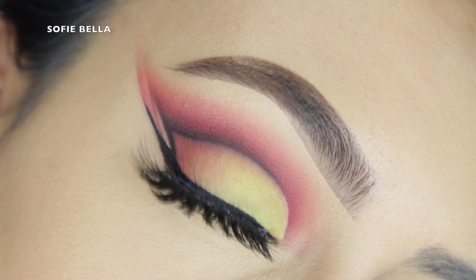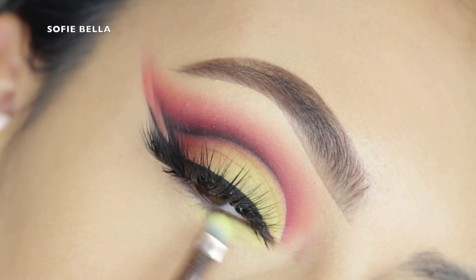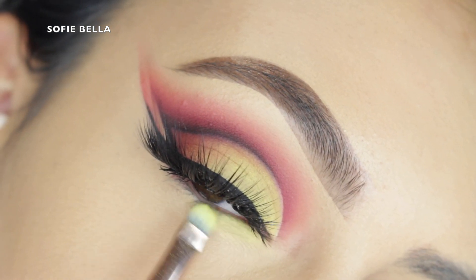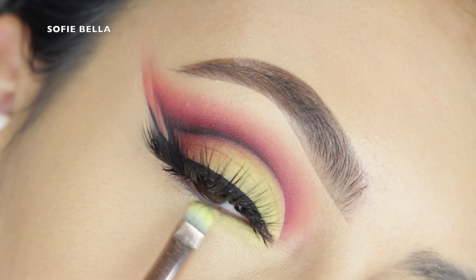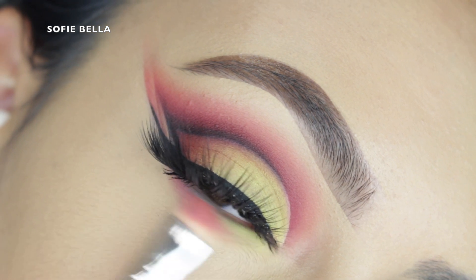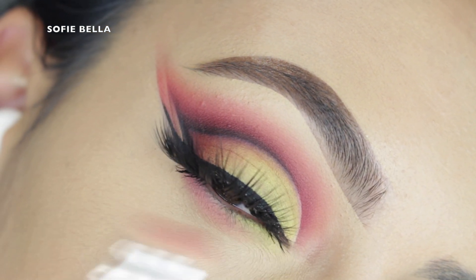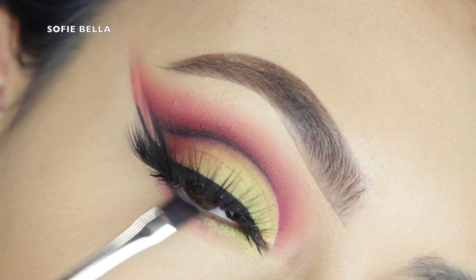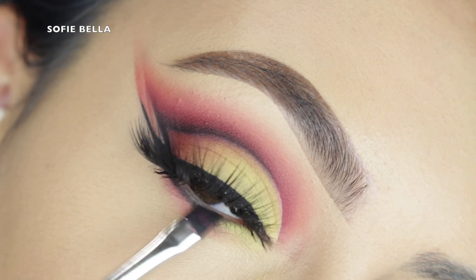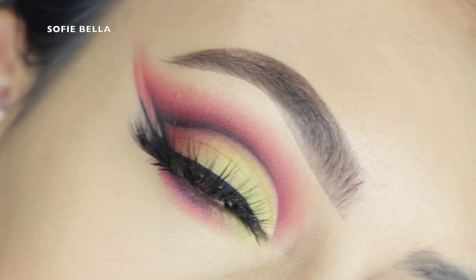For lashes, I'm applying my Sofie Bella Jamaica lashes — we currently have these in stock so check out the link in my description box. These have a little bit of wear in them so I wish I'd used a brand new pair to show you how beautiful they are. For the lower lash line, I applied the neon shade on the inner half and then applied my magenta and black shadow.